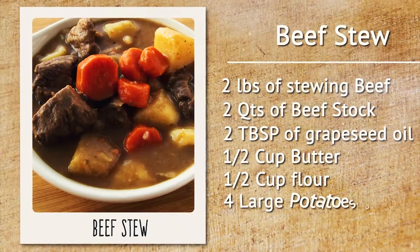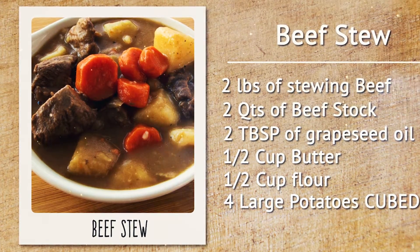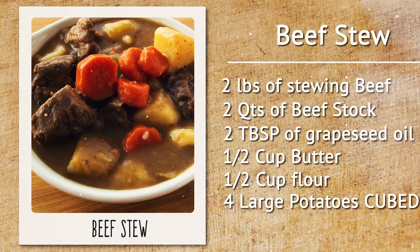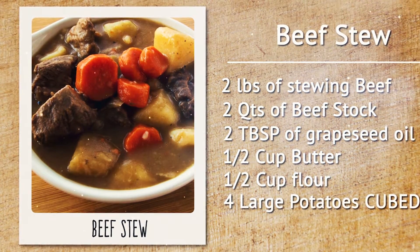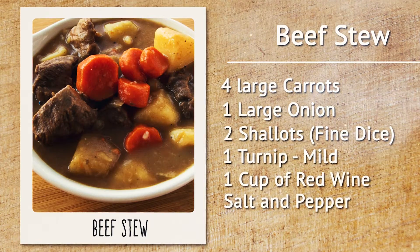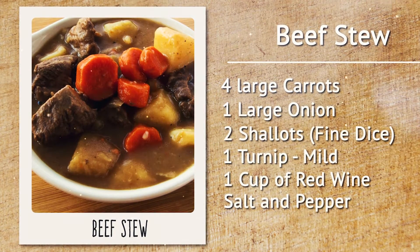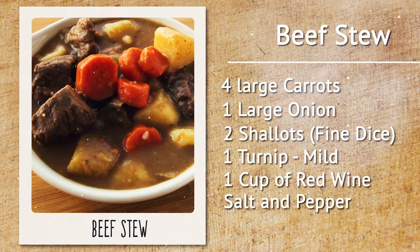Here's what we'll need: two pounds of stewing beef, or any other inexpensive cut; two quarts of beef stock; two tablespoons of grapeseed oil; one half cup of butter; one half cup of flour; four large potatoes; four large carrots; one large onion; two shallots; one turnip; one cup of red wine; and salt and pepper.